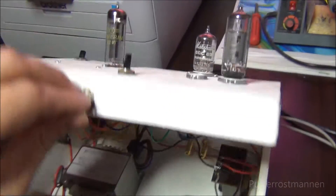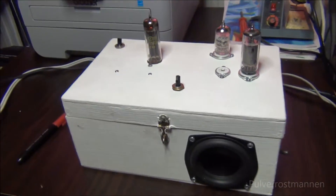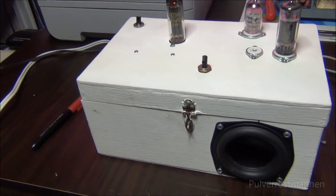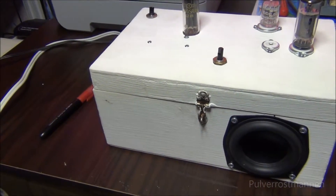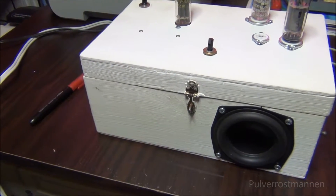So let's close this one up and have a closer look at how it plays. Let's open up another player here and we can take this one here.